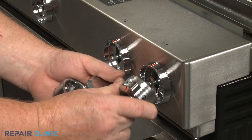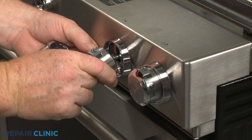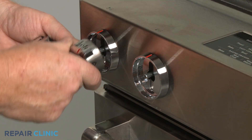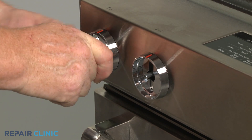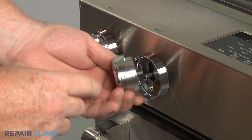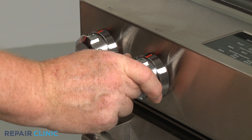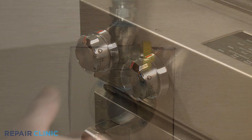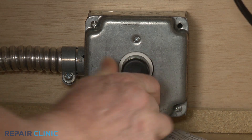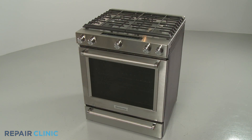Realign the control knobs on the valve stems and push them into place. Note that the power burner control knob should be placed on the second stem from the left. Turn the gas supply back on. Plug the power cord back in or restore the power supply, and the gas range should be ready for use.